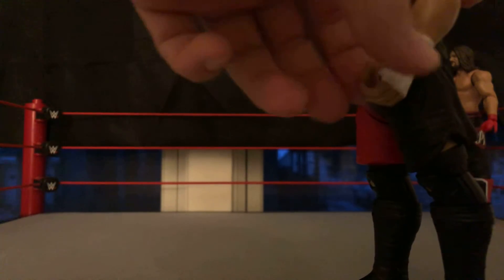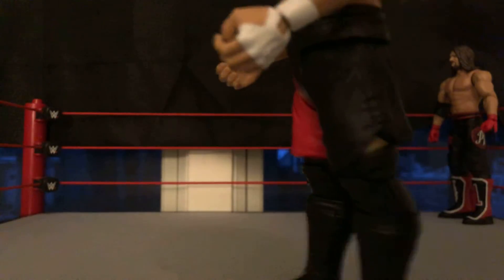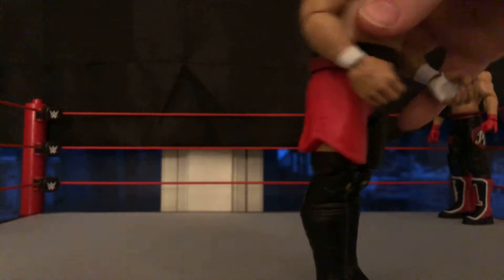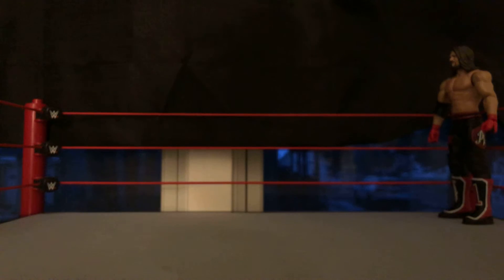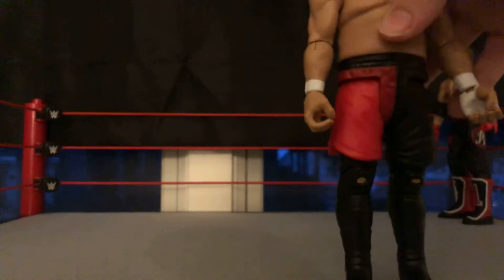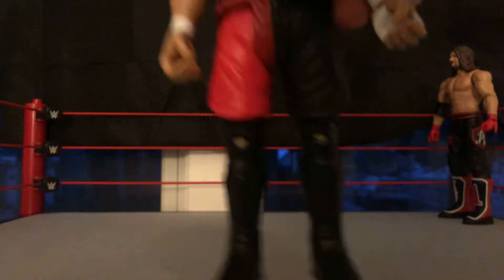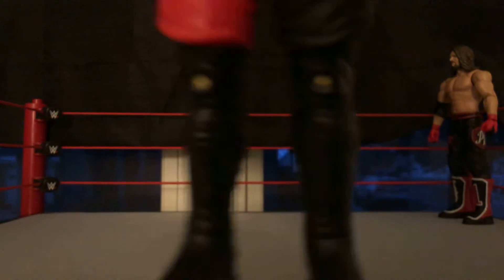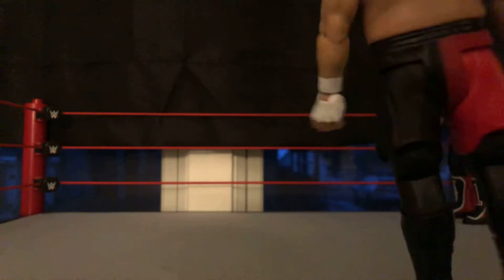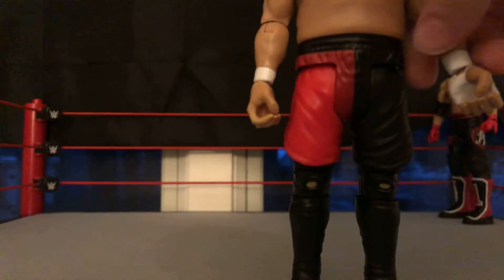He's got that hand right there that's all tied up, and he's got wristbands — this one doesn't really have anything on it. He has the red and black paint on trunks, and knee pads with little holes in them. He's got the black boots, and the head scan of this Samoa Joe figure is awesome.